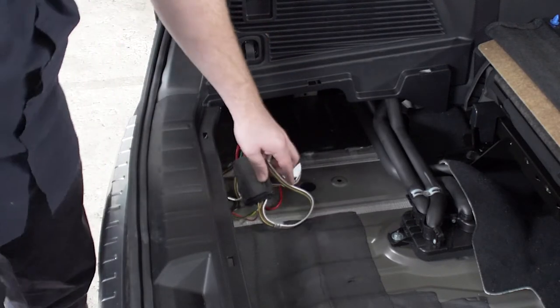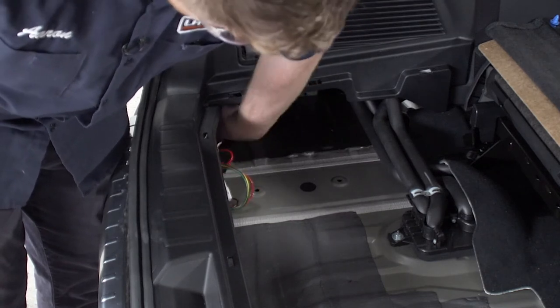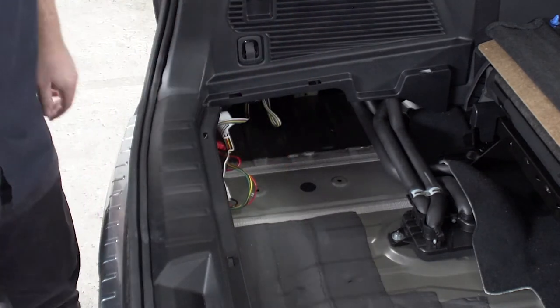Now we're going to take our converter box and our extra wires and we're going to tuck it behind our driver's side paneling, and then we'll reinstall our cargo area.